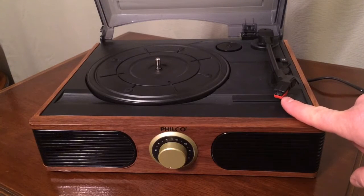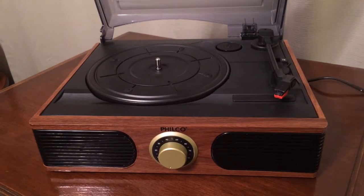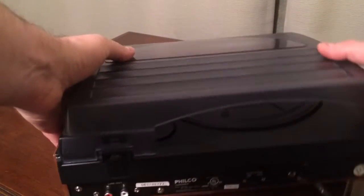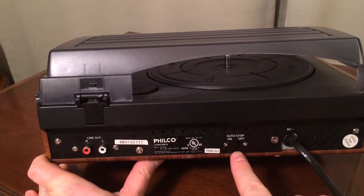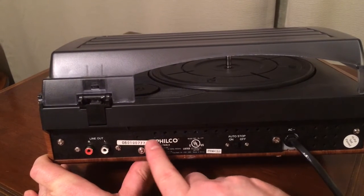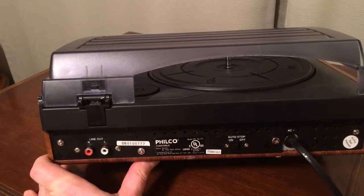You have 33, 45, and 78. The stylus on this unit I actually replaced with a wider needle because I needed to play 78s, which requires a wider stylus. So that is not the original stylus that's on there. If we turn it around and look at the back, you can see it's got an auto-stop on-off switch here, which is kind of nice if you don't want it to switch off at the end of a record. And you've got a line out over here so you can connect it to another external amplifier. It uses 8 watts of power, which is really nothing in the scheme of things.